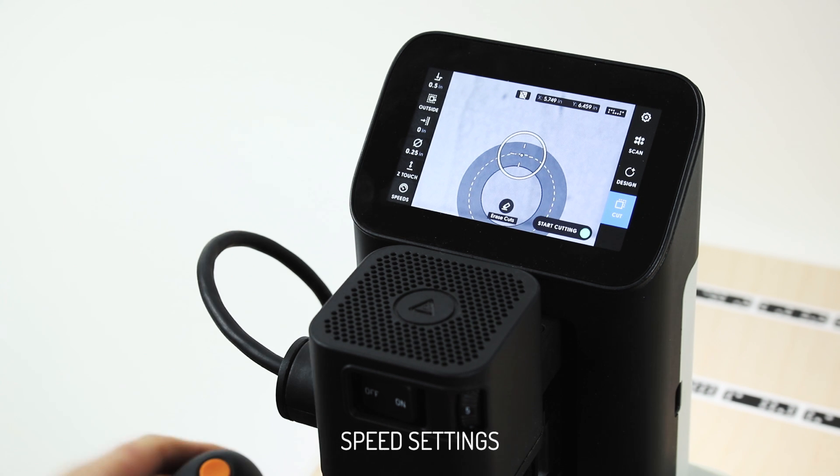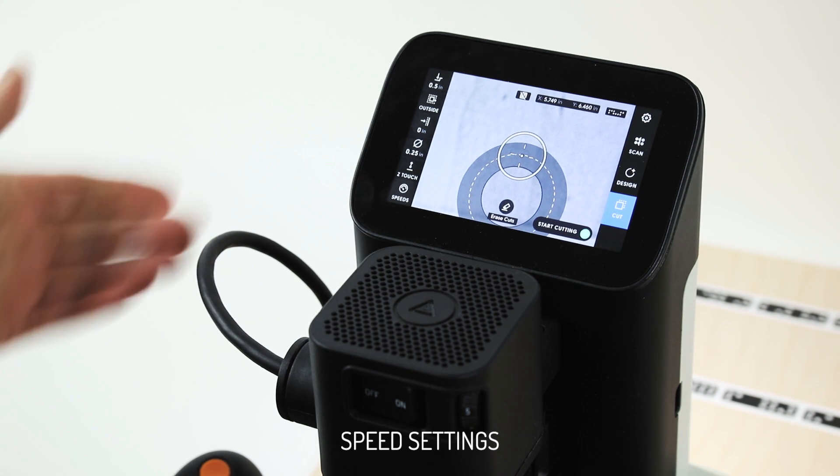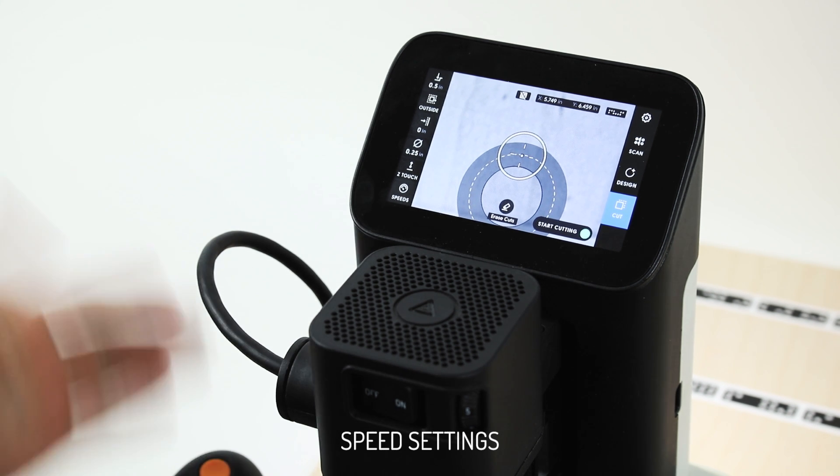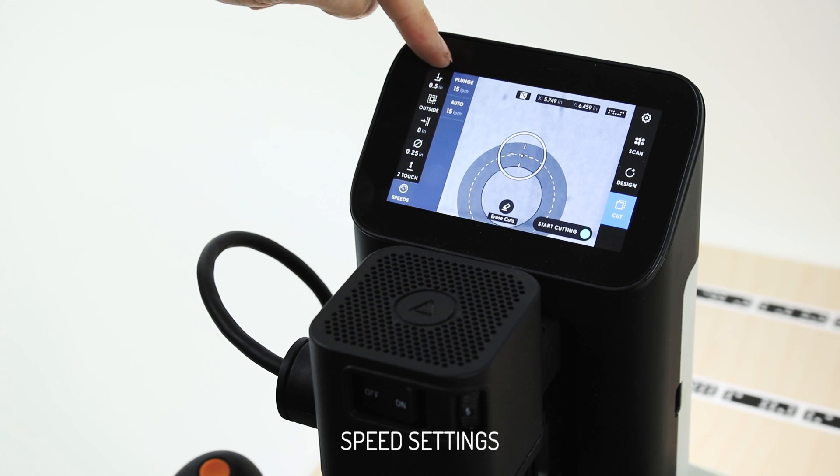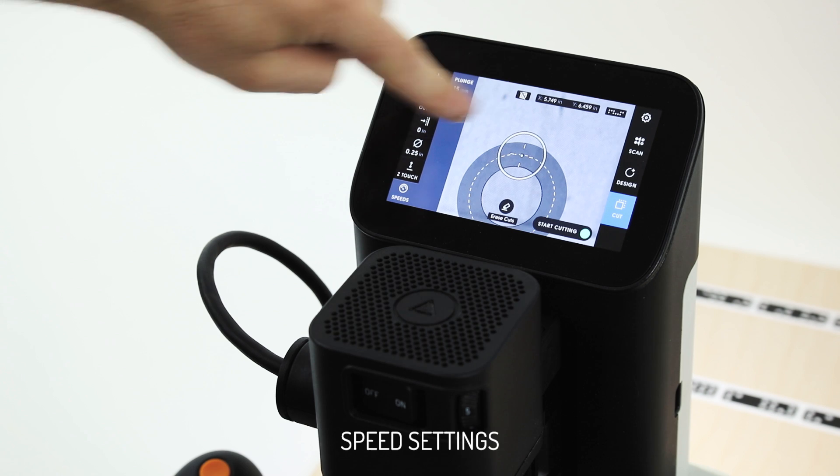Onto speeds. These enable us to tune our cutting for different material densities and different cutter diameters. So if you have a very thin, flexible cutter that you want to move very slowly — either plunging or movement in X and Y, like velocity along the toolpath — in auto mode we can tune them independently.